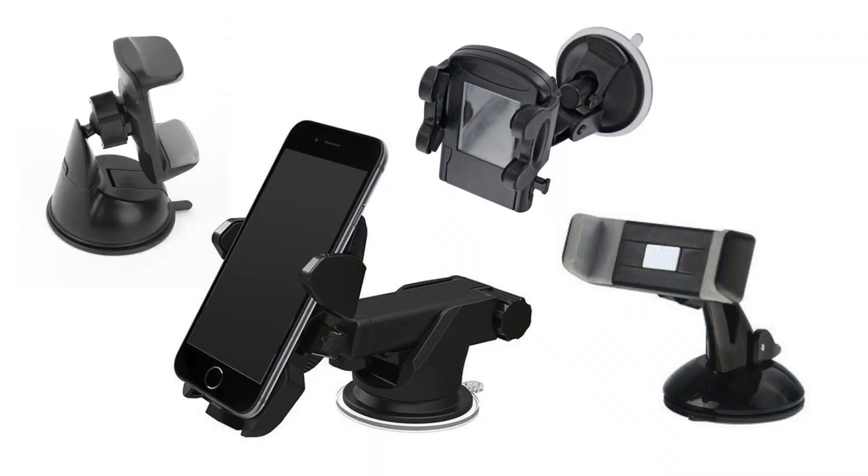If you use your phone as a remote control, you will need a phone holder to keep it in place and also out of the water. I made this one here from a very simple foam board and put it in place with double-sided tape. Alternatively, you may opt to look into car phone holders and glue the suction cup to the housing.